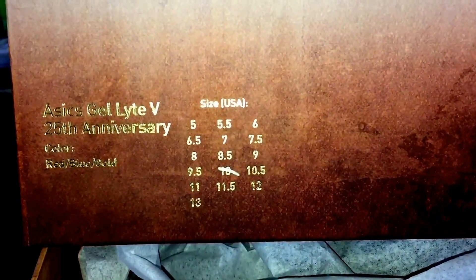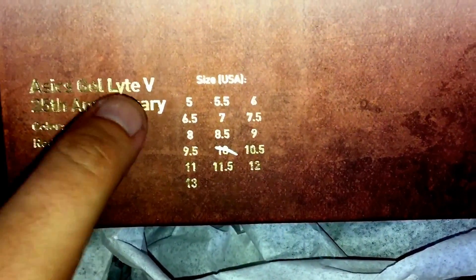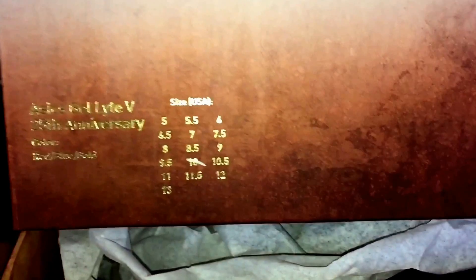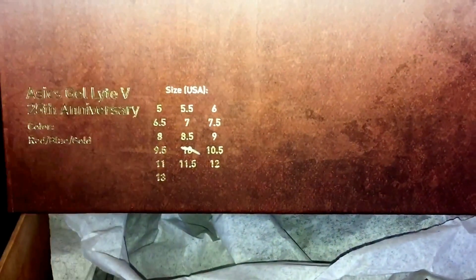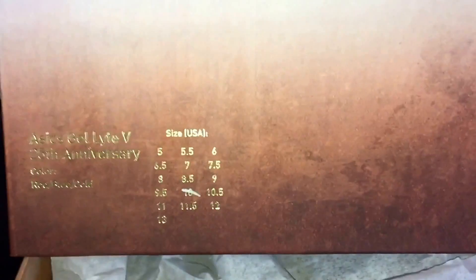That's actually kind of cool because if you find ones that say 'Gel Lyte Three' on the box, you know they're probably fake — so that's a good reference point for you guys. The online release didn't go as well as many people thought. There were a lot of salty people, but you know what — you can't get everything. You move on to the next one. If you have to pay resell, you pay resell. That's supply and demand.